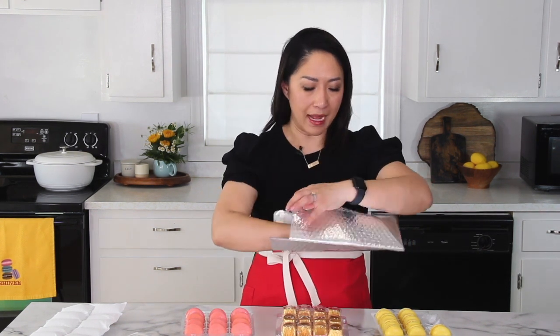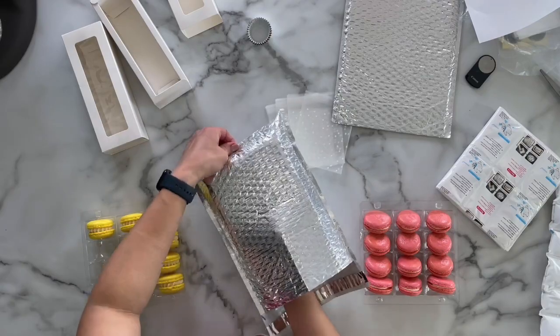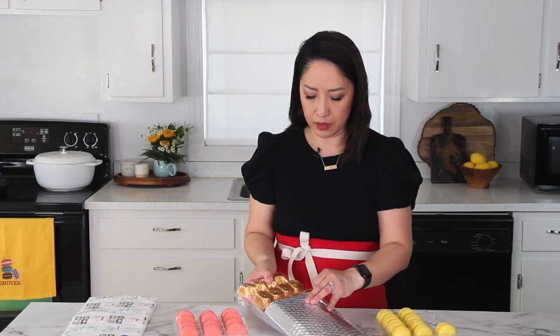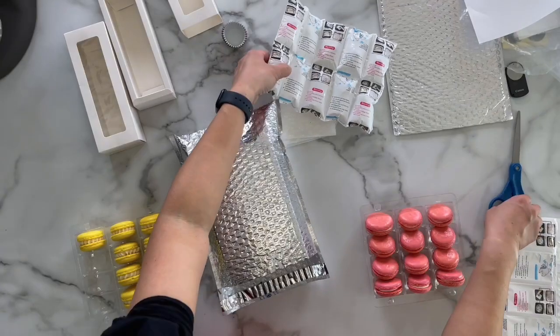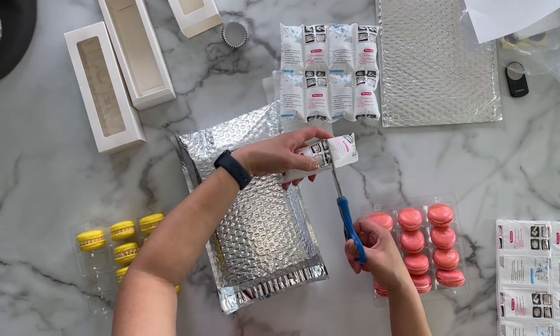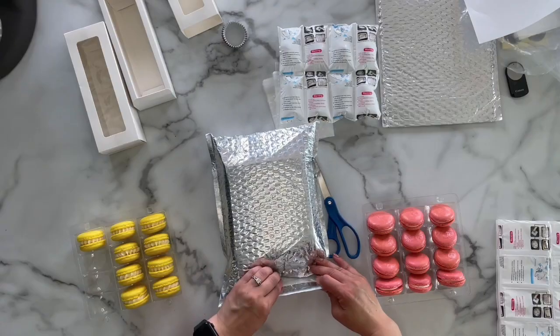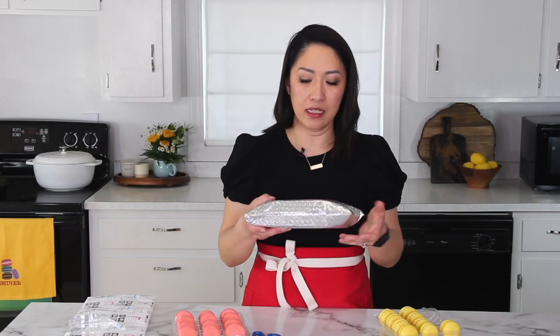I'm going to put them in this bag. I have a little room so I'll put the ice pack in as well — one on the bottom, and then two or three more will fit. These macarons are white chocolate passion fruit macarons. Three ice packs fit, which is great. I love that packaging — really handy, no movement. I'm going to put it in the freezer while I pack the other ones.